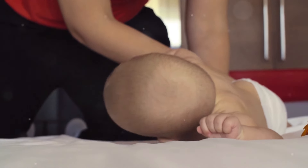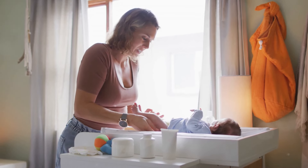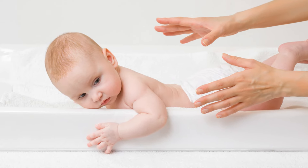I will never forget my first nappy change — boy, was it an adventure! But don't worry, I've got your back. First, gather everything you need: a clean nappy, wipes, and a changing mat. Got it all? Great!